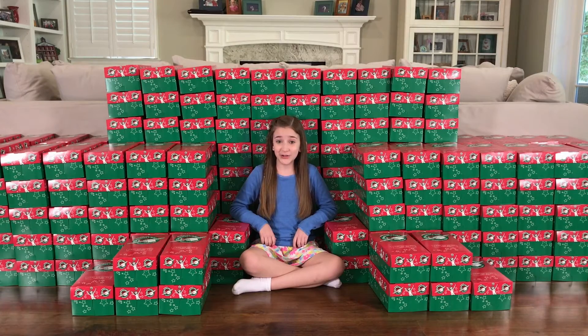The first thing you need to do to get started is to make the shoeboxes. My brother and sister helped me do it yesterday. Here's a look back at all the fun work.